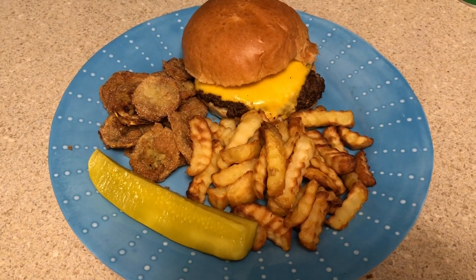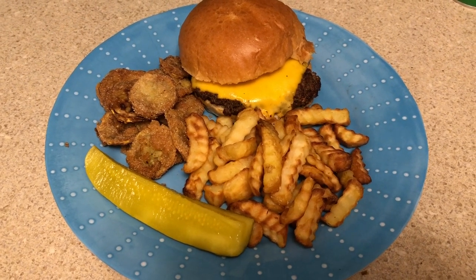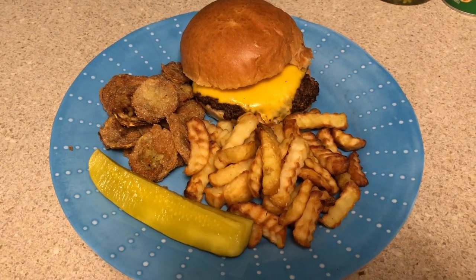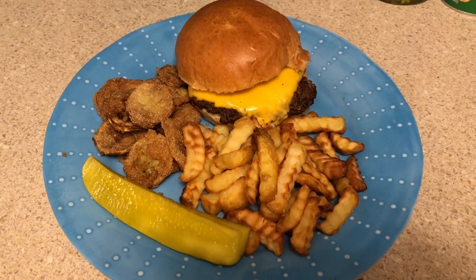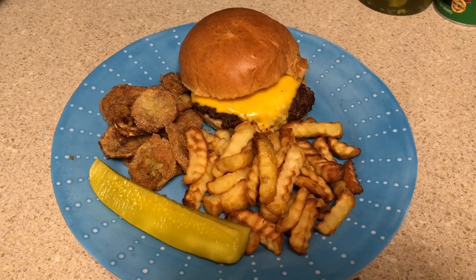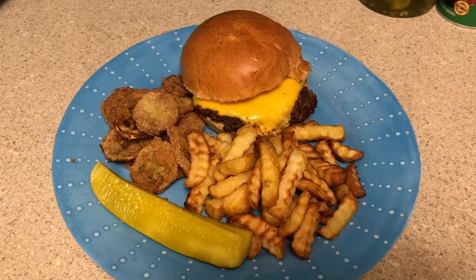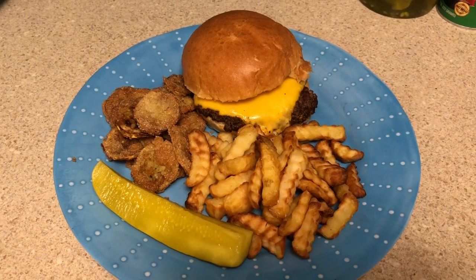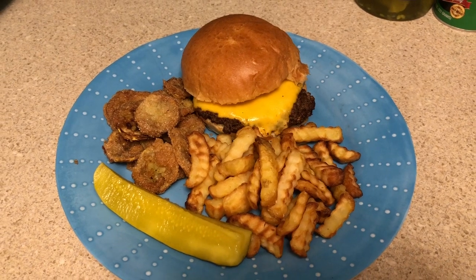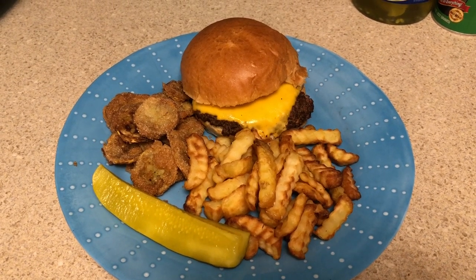I'm going to plate this up and show you what everything looks like together. Here it is — looks delicious! I cannot wait to try this brioche bun, I've never had one before. I'm a plain kind of cheeseburger girl, so I just like cheese on my burger and that's it, plus a pickle on the side. That's what's for dinner tonight, thanks for watching!